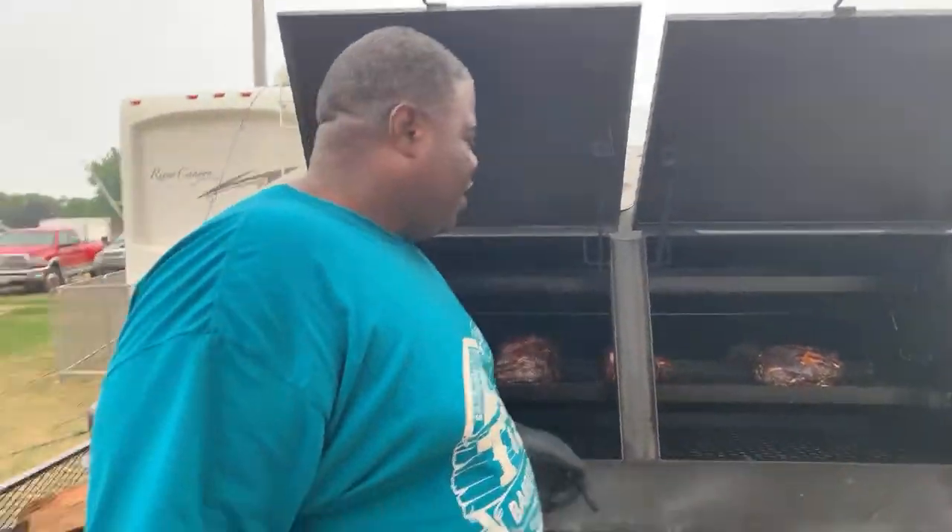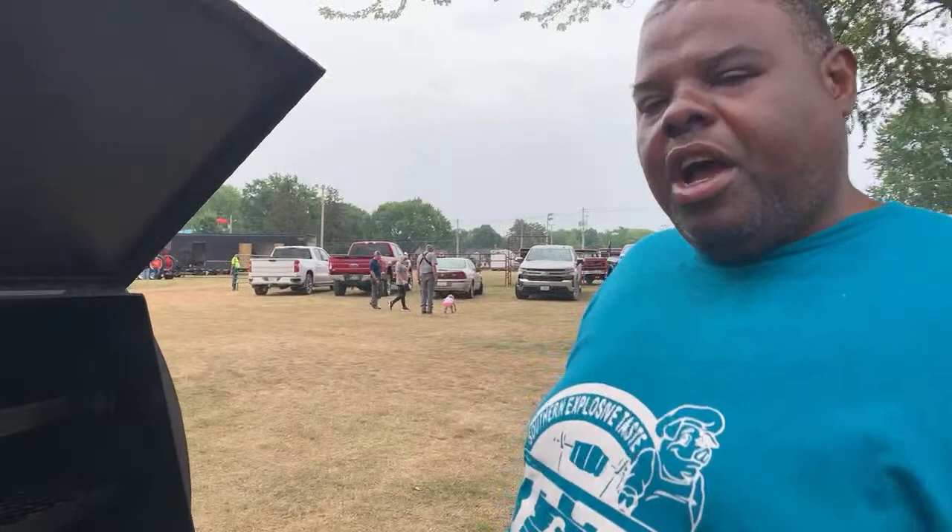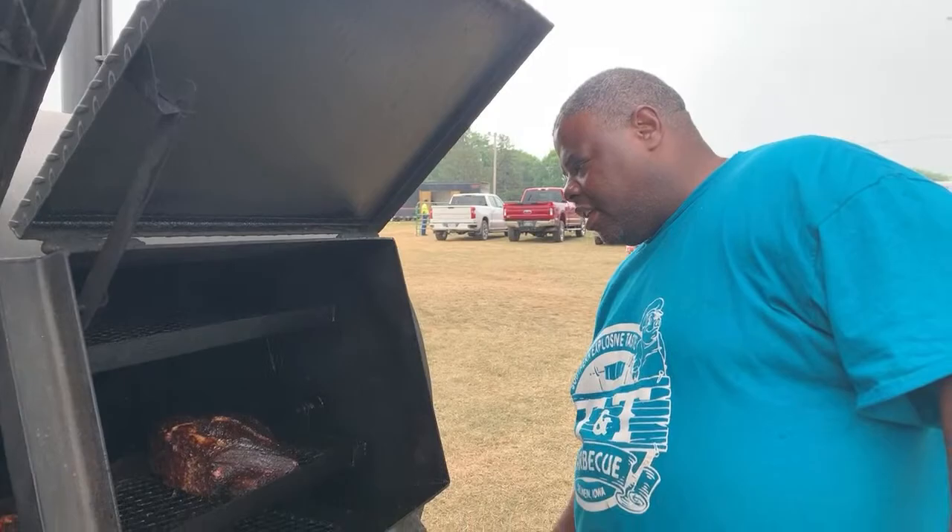Let's see what the grill working with right here guys. This is the Heartland Cookers, y'all. Y'all was here when I put them on. I'm gonna stop them for a second — I'm looking to see what this thing doing, man.